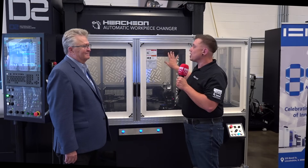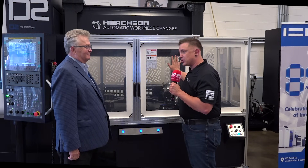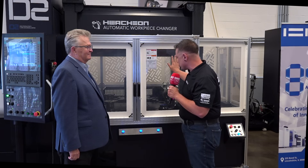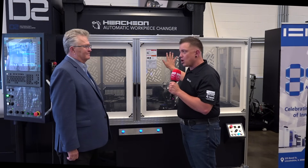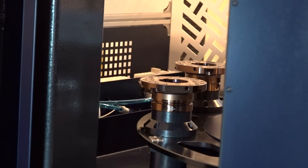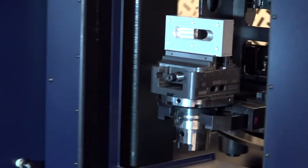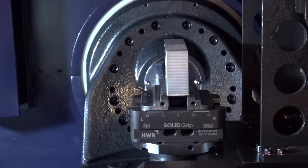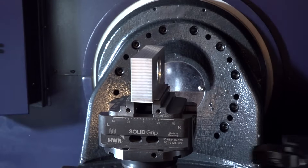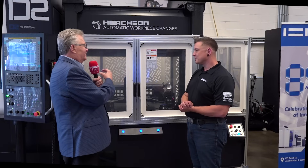Bob, when you told me that WatchOn makes their own automation solution, I wanted to dive a little deeper. Why did WatchOn go through the effort of making their own? There are a lot of integrators out there. We wanted to build our own. Yes, there are great companies with automated systems that work perfectly fine, but this system gives us the flexibility to fully integrate it.